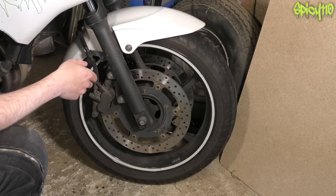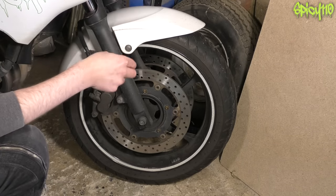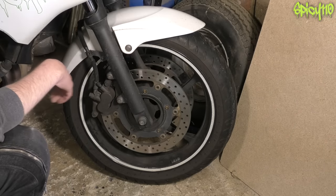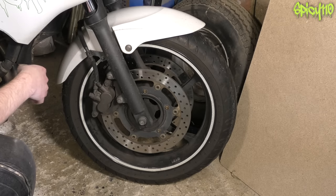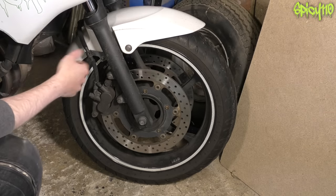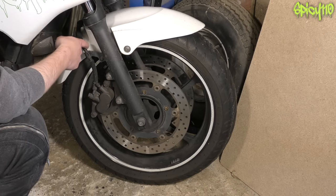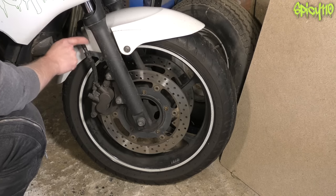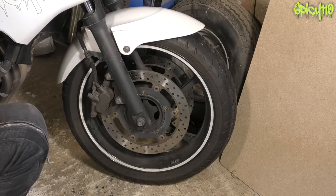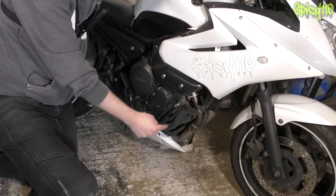Brake pads also need to be within spec. Without removing the caliper, you have to look up in there from awkward angles for the telltale wear line cut into the pads, which shows how much you've got left. Mine are worn but have a little bit of life left — a couple of thousand miles — so they'll get through the MOT fine. Also check for no leaking fittings — banjo bolts, hoses — make sure hoses aren't abraded, perished, or rubbing thin anywhere, as that would be a fail.